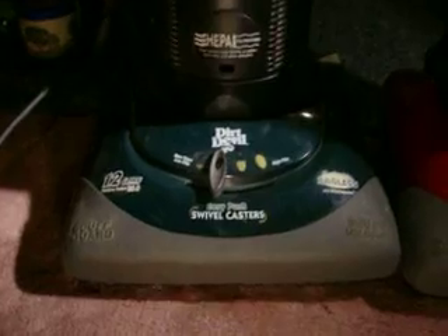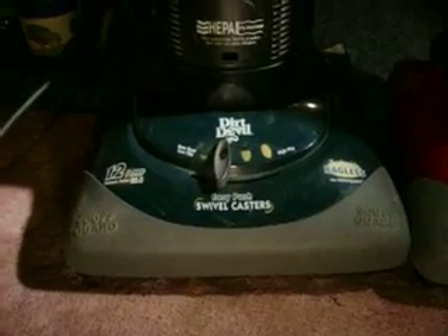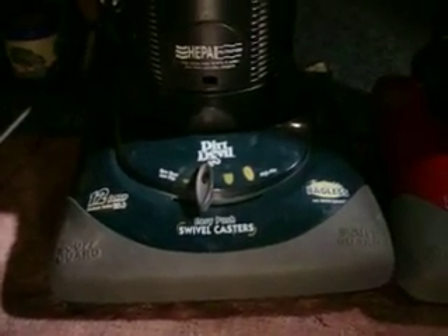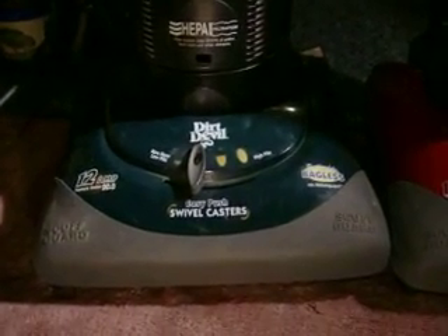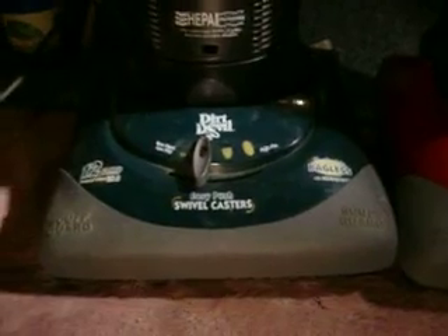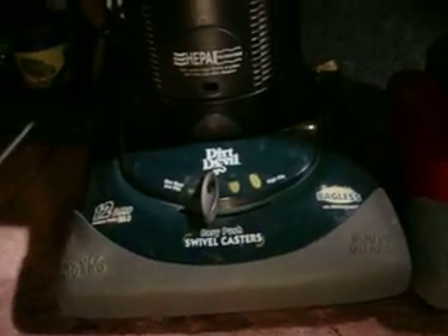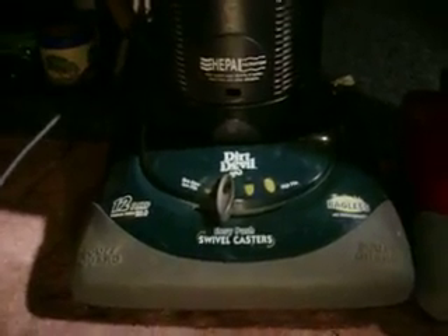The only thing wrong with this one was that he busted off the brush plate and the brush roll was missing. This vacuum withstood seven days in deep snow because my mom refused to let it in the house — this was back when I was actually allowed to bring vacuums in the house occasionally. So I did that and then it made its way to the garage, then it defrosted, and here it is today.